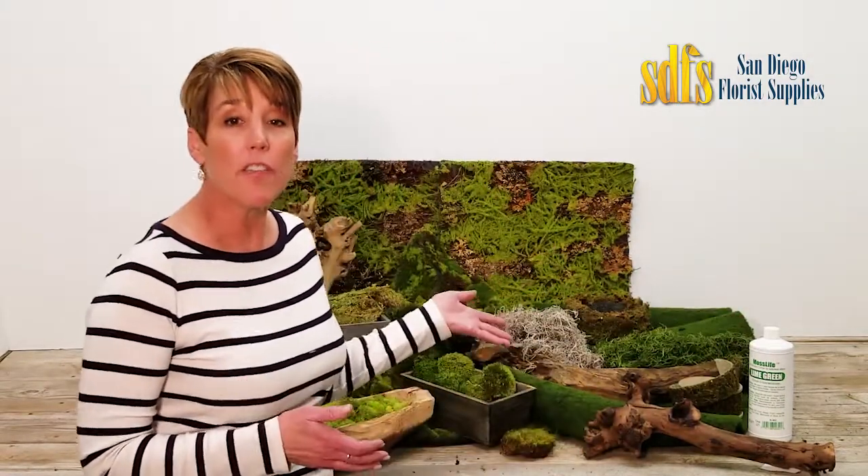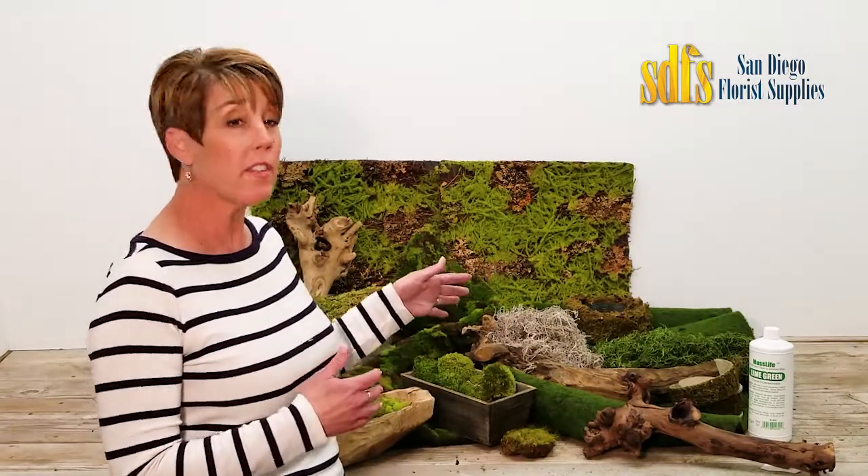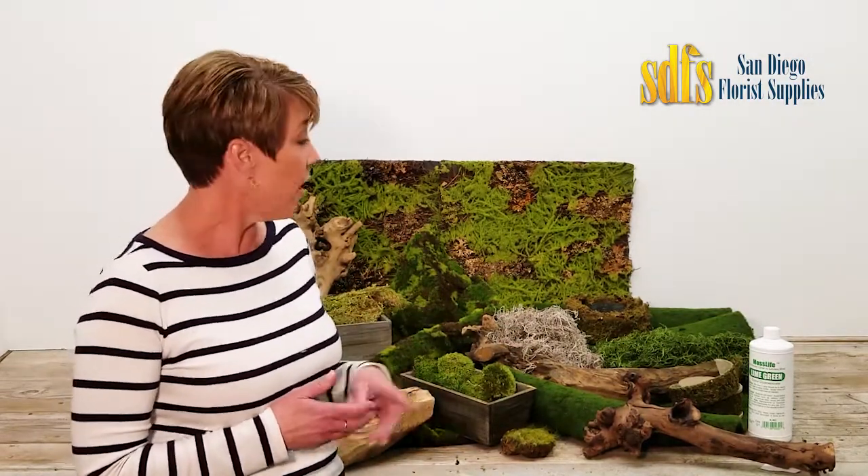Another moss product is the moss mat. It is artificial moss glued to a backing so it can cover large surfaces or be cut up easily. Moss Life is a concentrate that is mixed with water and misted onto moss to help restore color to faded green moss.